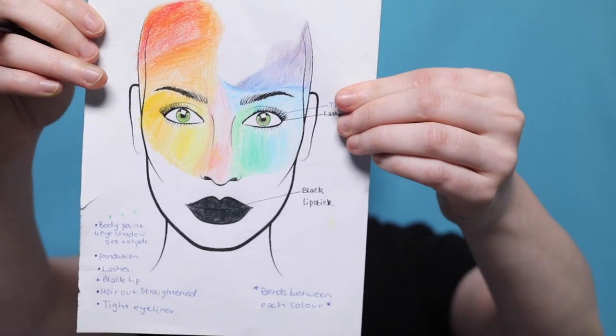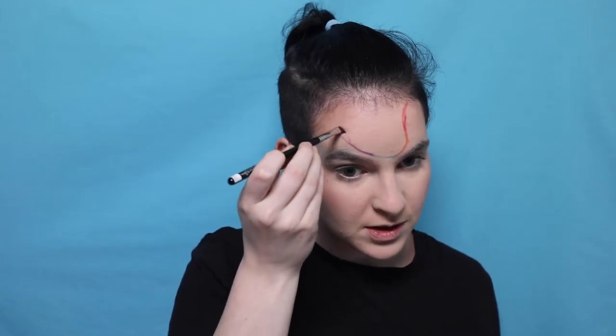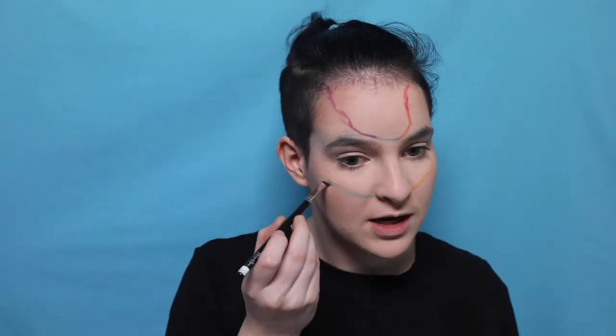You'll kind of see the pattern that I'm going for. I have my reference image. I'm going to start with red, then grabbing an orange and continuing the line. Next color that joins is blue at the top. I don't know which blue to use, but I'm just going to pick one. Going in with purple from James Charles, then the James Charles yellow. I'm going to be putting green down here, connecting to some blue.